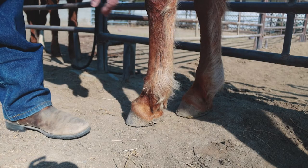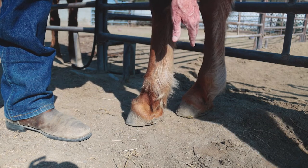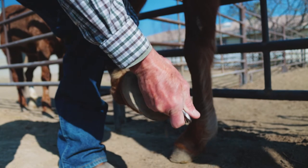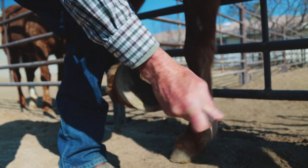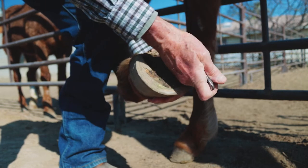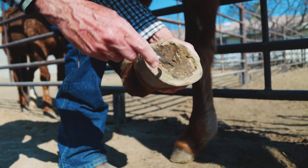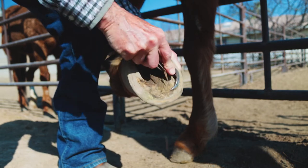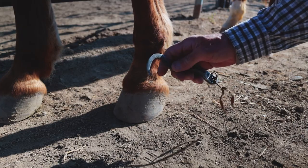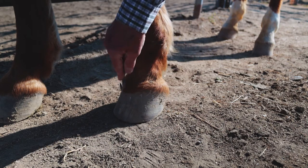I give Jessie a cue to pick up her foot by tapping here three times — one, two, three — give her a second to pick up her foot, and then I can clean it out. Of course, if you've got dogs around they're going to want to get in and eat it all up. This is where that 90-degree angle comes in handy to scrape away the stuff. This is why I like this sharp edge — if there's mud on the front of the hoof, you can just go right around and scrape that off.